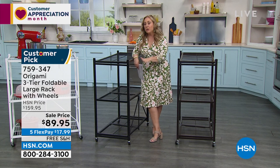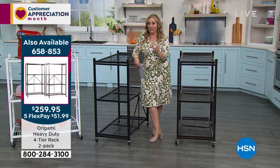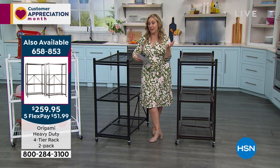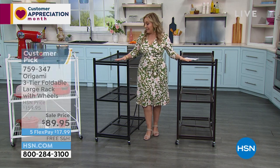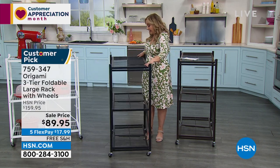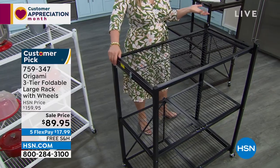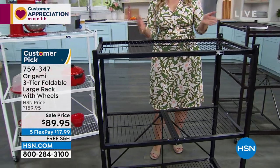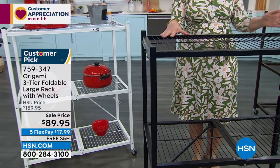It is $70 off — not $10 off, not $5 off. $70 off, and shipping and handling is free, and you get five months to pay it off. If you were ever thinking about getting origami, it's not going to get better than this. Some days we have a sale price, some days free shipping, some days a big flex pay — but this is that rare moment where it's all three: $70 off, free shipping, and five flex pay. So you're getting origami for $17.99 per flex payment.